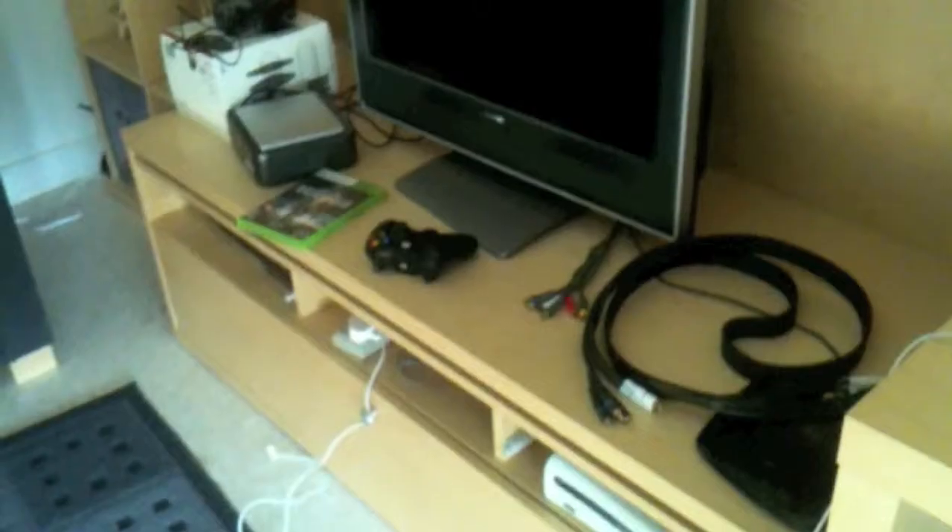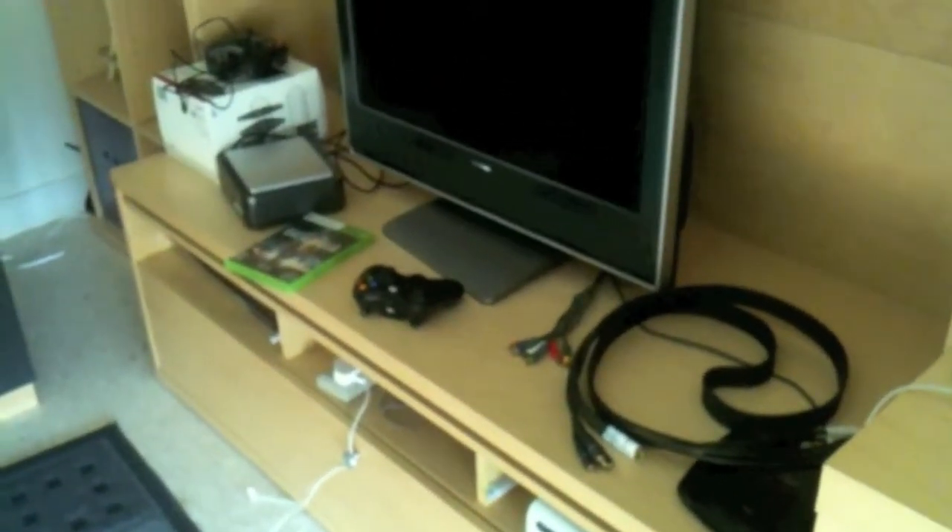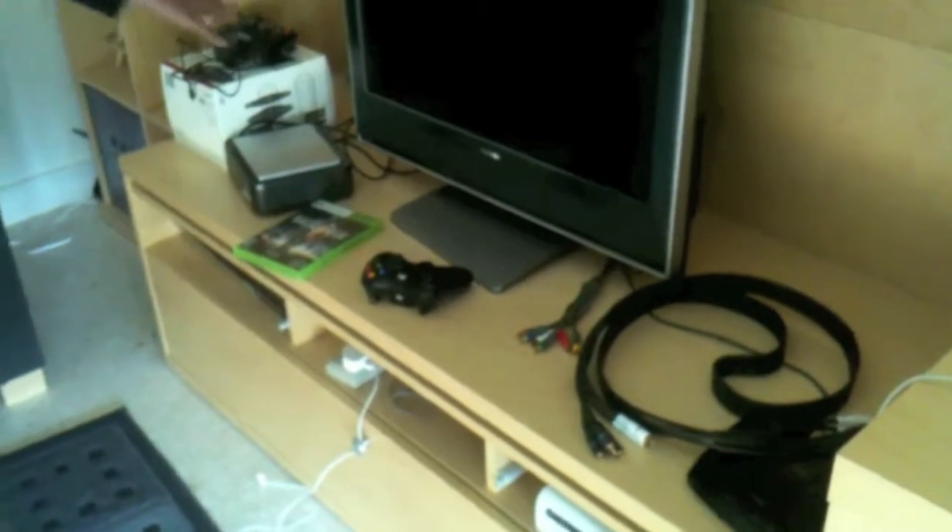Let's do this! Hey everyone, Team Deathmatch here, and today I'm going to show you guys how I set up my Hauppauge HD PVR.